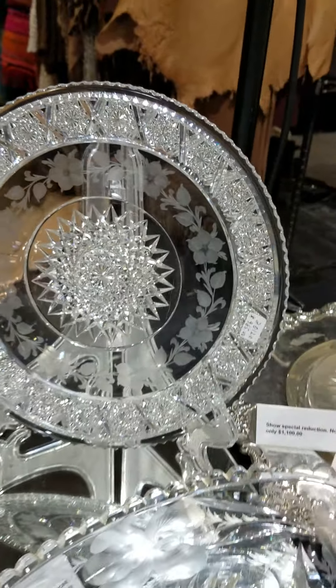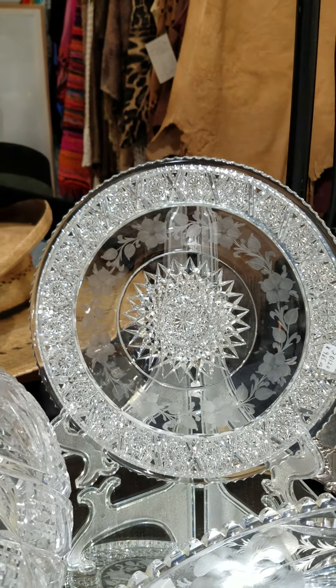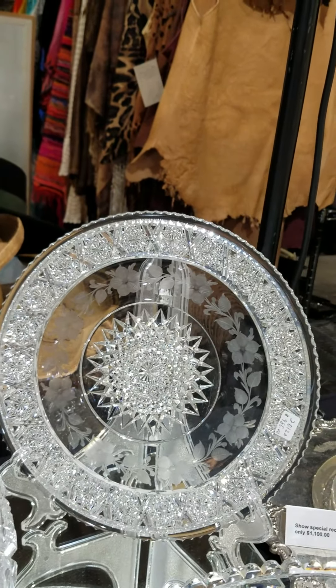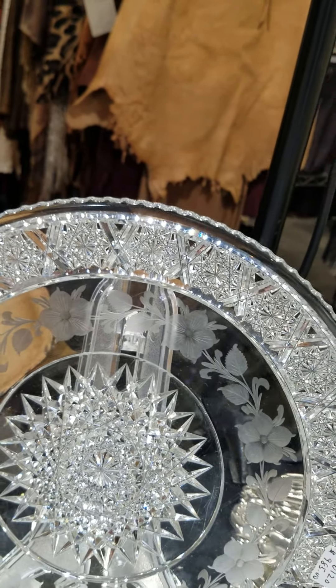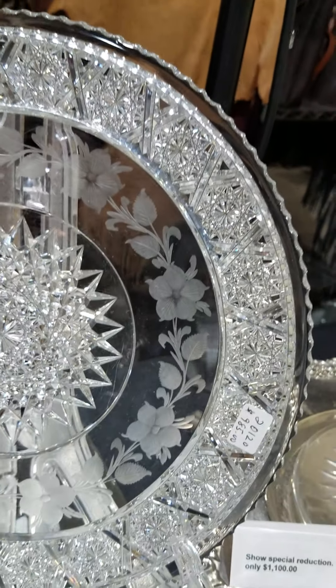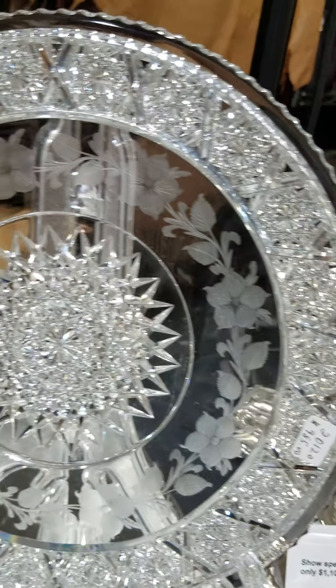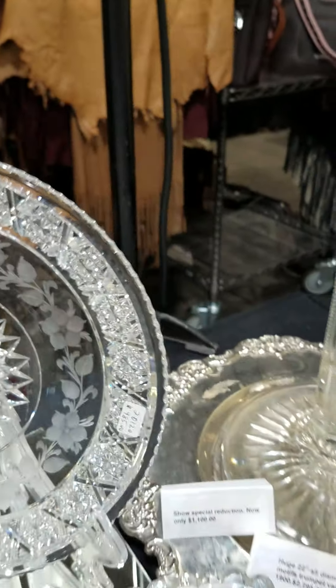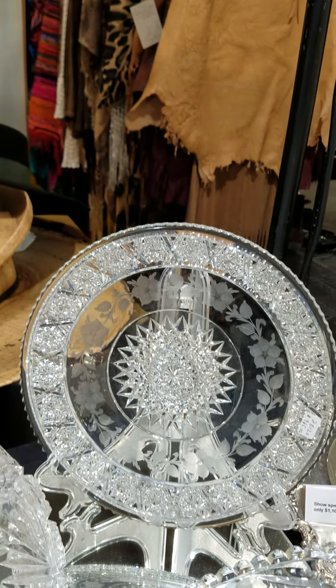I have a 10-inch diameter plate in Rosacea by Tuthill. It is signed. It has a little wafer base. The blank is just radiant — the hobstars are glimmering in display. The copper wheel flowers are very well done, very artistic, with a great central hobstar. The plate is $985. That's a really nice item.